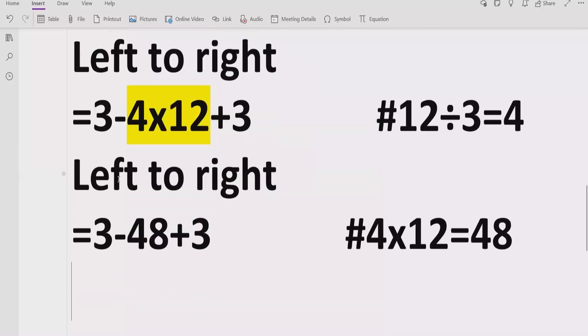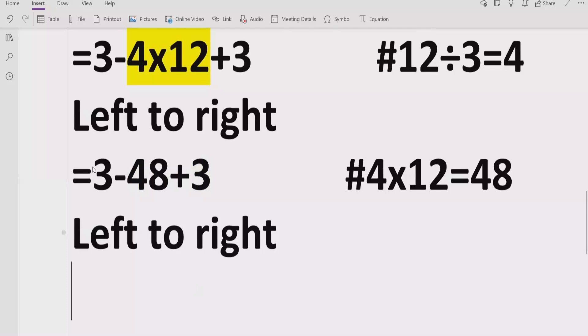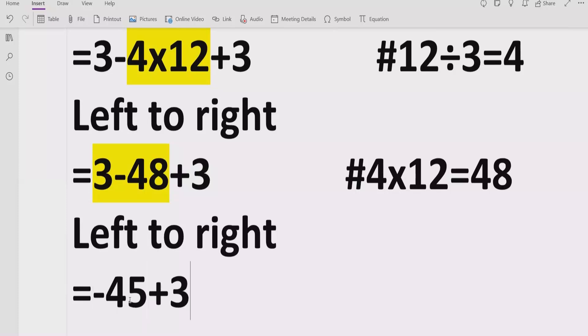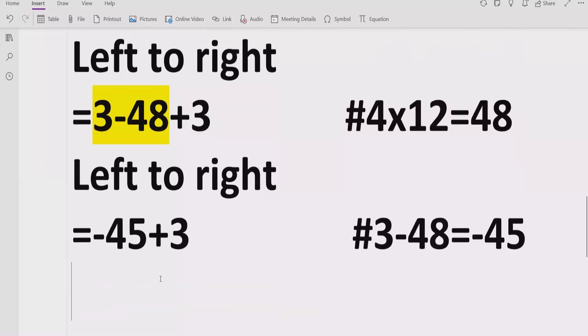Now we do not have any more multiplication, so we move to subtraction and addition. First, we have subtraction: 3 minus 48. When we subtract, we get minus 45 — because we have the minus sign with the larger number. So we write minus 45. Moving forward, we have minus 45 and plus 3, which equals minus 42.